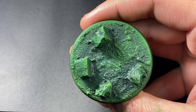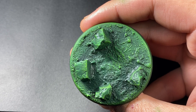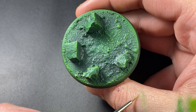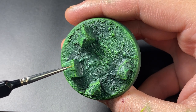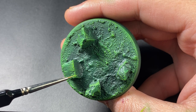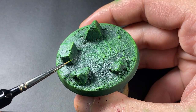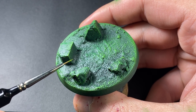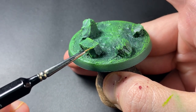Once that's dry we can move on to the edge highlighting, and once again we're going to be using Moot Green. You don't want too much on your brush for this — just focus on the edges of the crystals, getting a little extra paint off, then going ahead and applying that nice and tidy. You can see that'll start to bring out the dry brushing glow effect. Just continue to do that around all of the crystals and we'll be ready to move on to the next step.